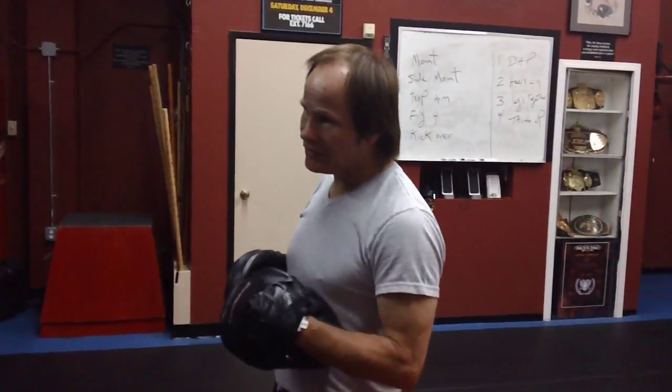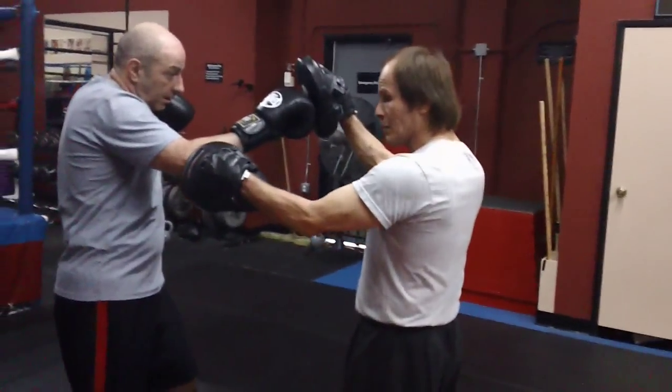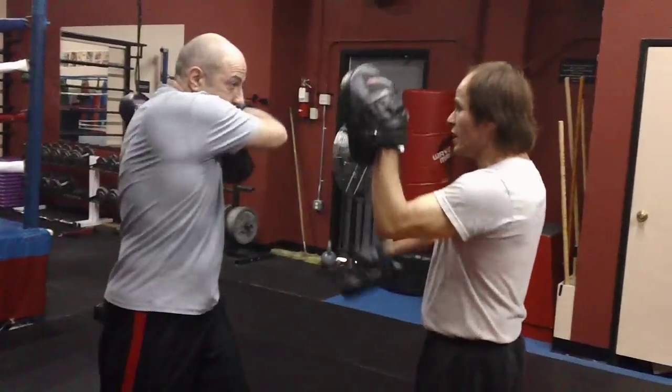Instead of one-and-two, we take all the 'ands' out. It starts off like this: we start with jab, right cross, and from there there's a chamber that comes back to his face. As he hits, he hits again. So it's 1-2-chamber, 1-2. So it's pa-pa, pa-pa.